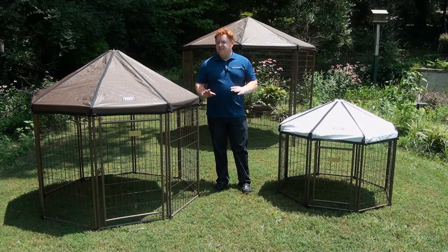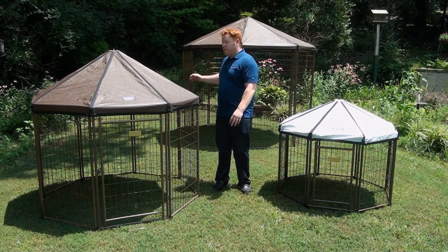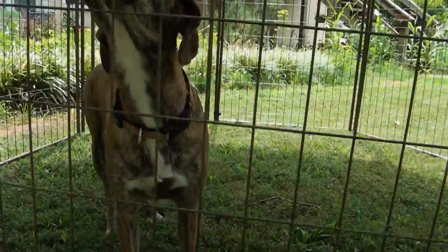Hi, I'm Dave with Advantech. I want to thank you for your interest in the family of pet gazebos. We've got three sizes that'll meet all your needs, no matter if you have a Shih Tzu, a Lab, or a Great Dane. We spent a long time making sure these are the best kennels on the market, and I want to make sure you know why.